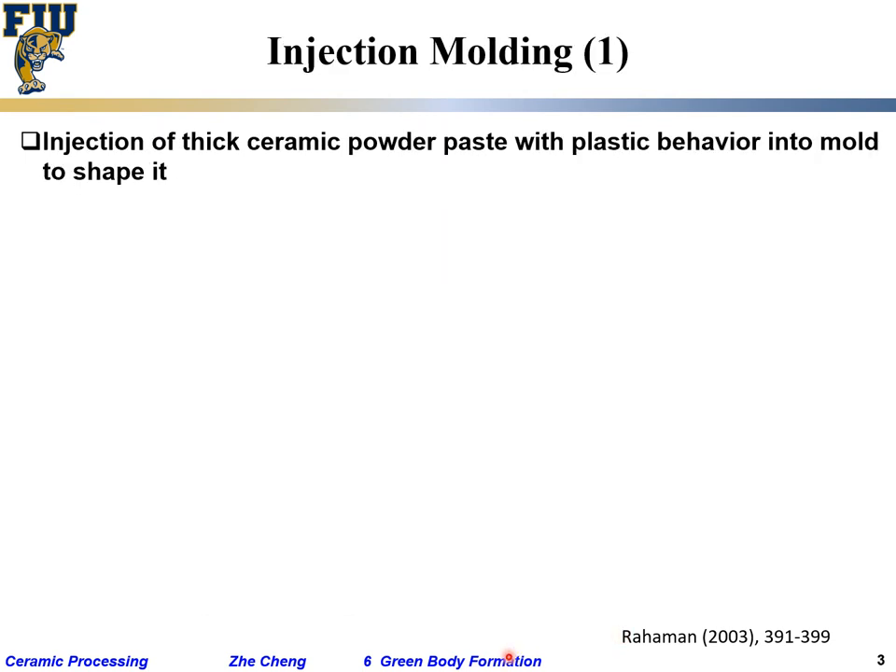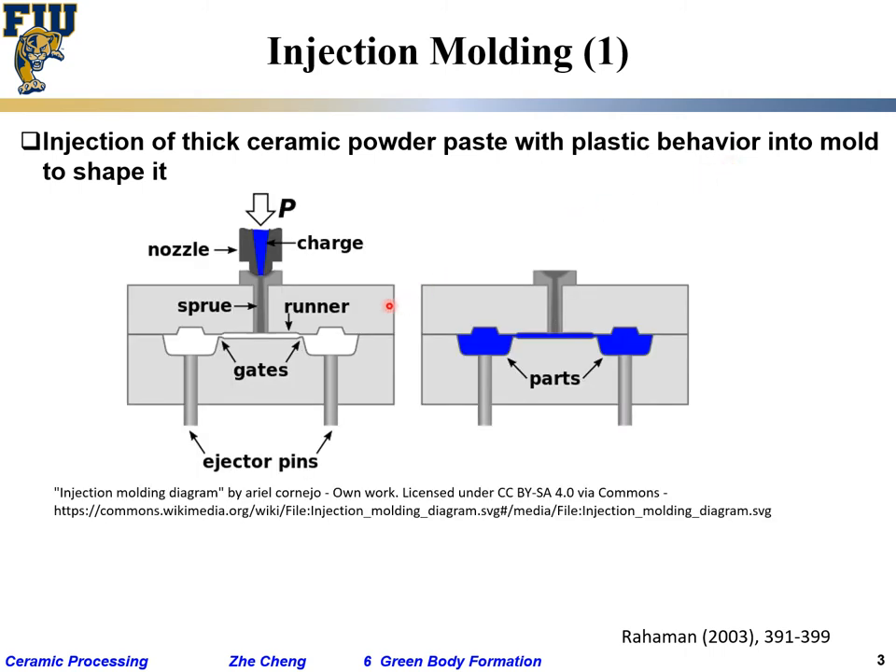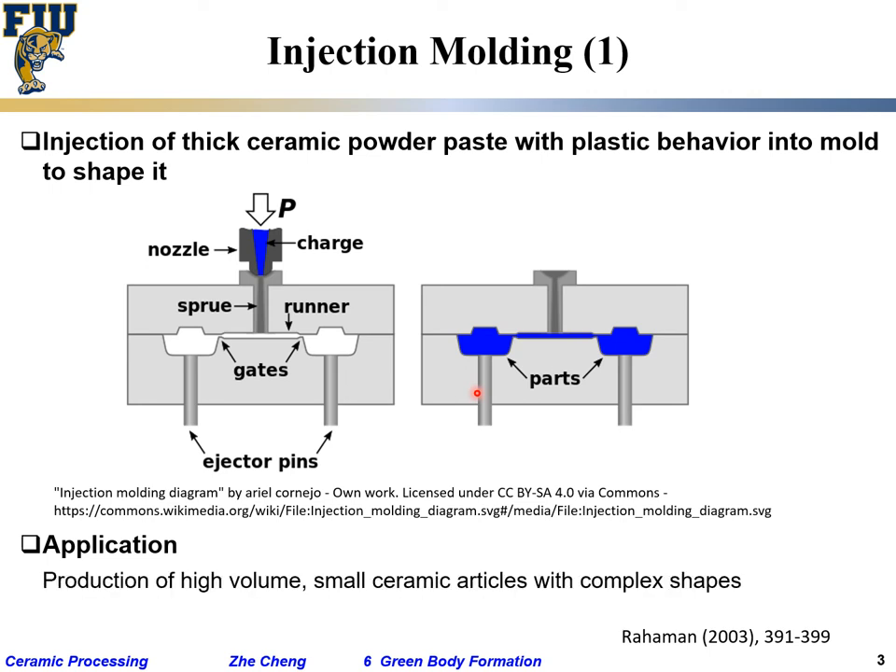For injection molding — the other plastic-forming technique besides extrusion — a thick ceramic powder paste with plastic behavior is injected into a mold to shape it. In the schematic, you have the paste forced through a nozzle and into a mold opening. People may also add lubricant to help release the part after opening the mold.